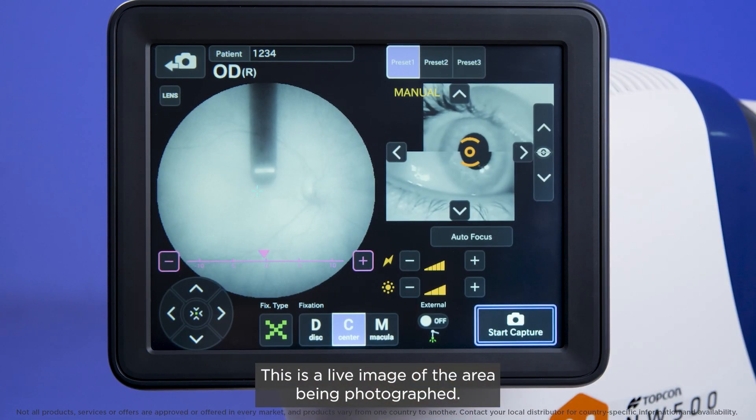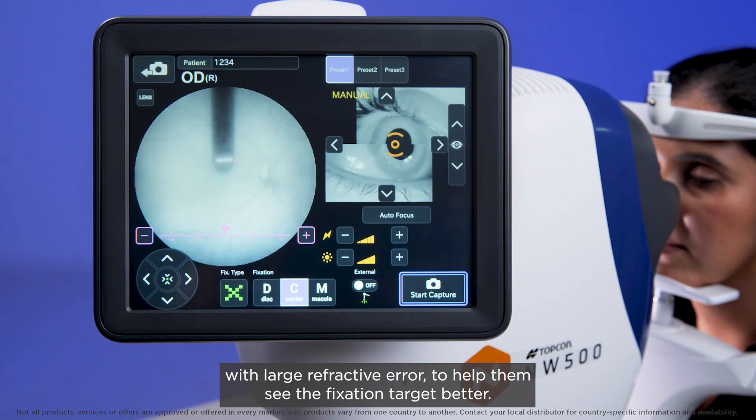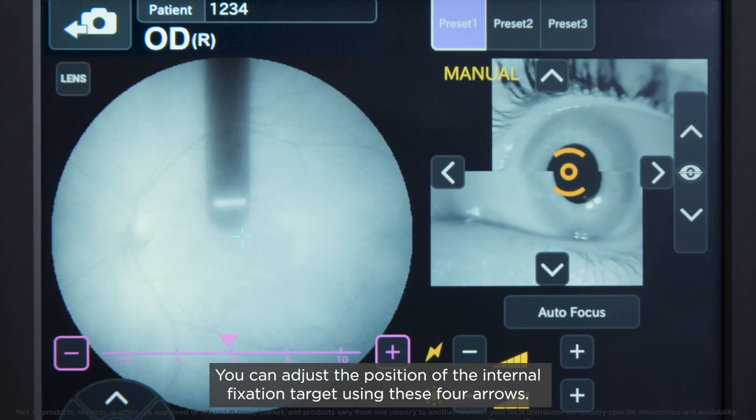This is a live image of the area being photographed. Use these plus and minus buttons to adjust the focus for patients with large refractive error to help them see the fixation target better. You can adjust the position of the internal fixation target using these four arrows.